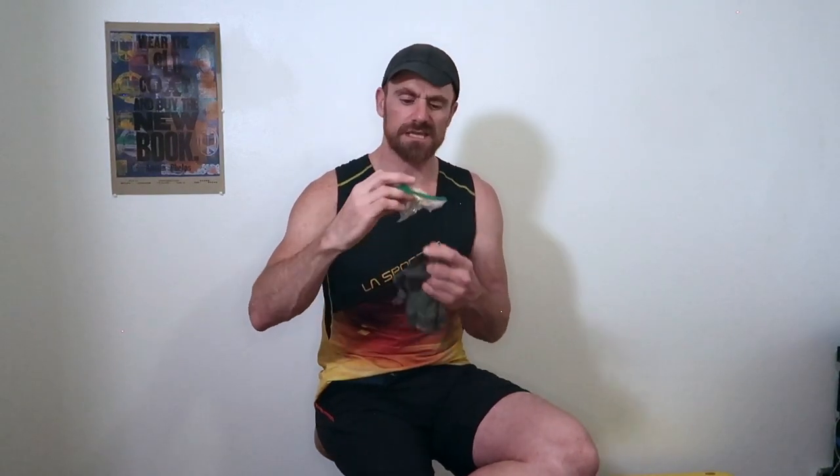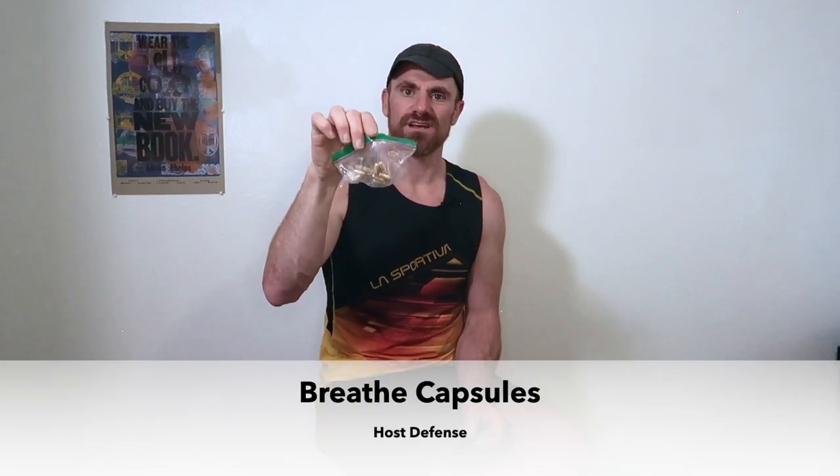I brought a spare contact and a contact case with contact fluid in case I have to take a contact out. I didn't bring glasses, so it would be an interesting adventure if I lost a contact out there. I also have something that's a Breathe Right strip from a mushroom coaching supplement I found at a pill farm. I found this actually does help with those asthma-like symptoms — since using these I don't get them, so that's nice.